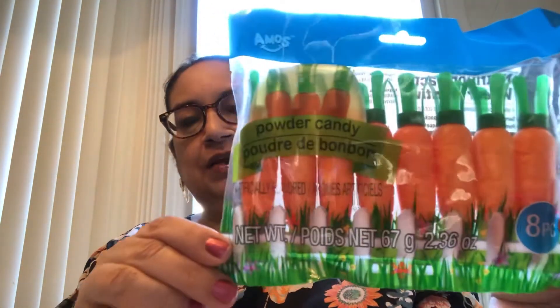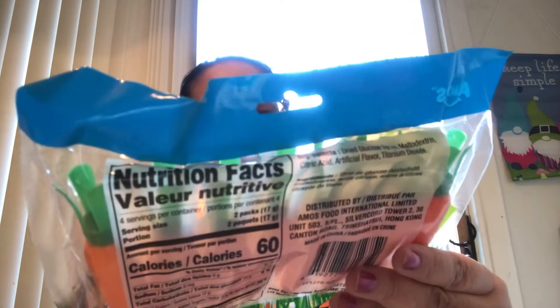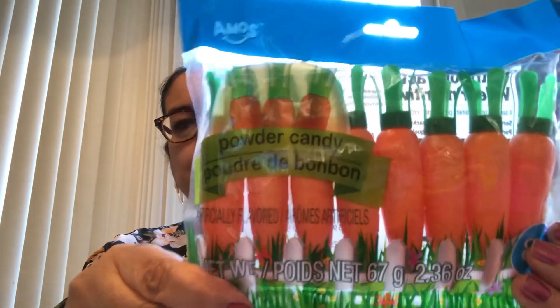One little candy item I got — I've seen plenty of YouTubers pick these up and they said they were good, like Frippy Tiffany's, and Sweet Sadie J got these and hauled them. They are fruit chew candies with the juice in the middle. They're pretty good. I'm going to put them in a little container for Easter and put them out on the table for everyone to munch. Also, I got this little pack of powder candy — they look like little carrots, eight pieces in all. I thought they were adorable to put in a cute tray. They're 2.36 ounces.